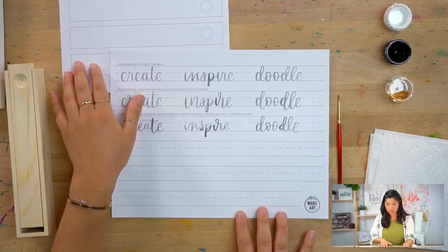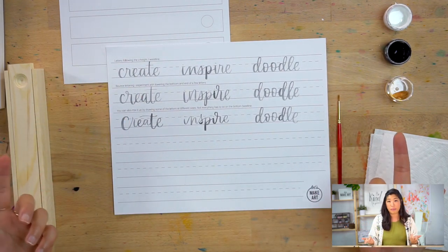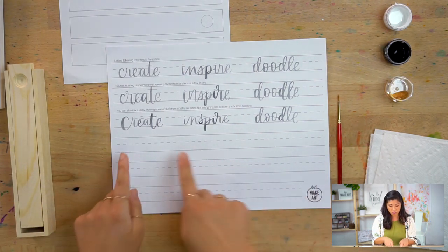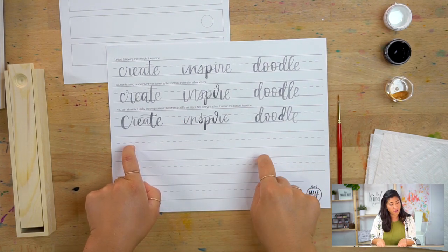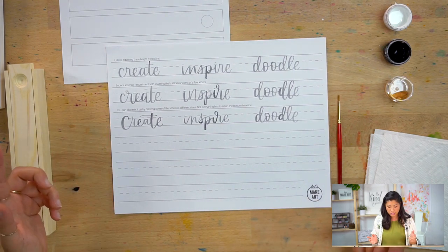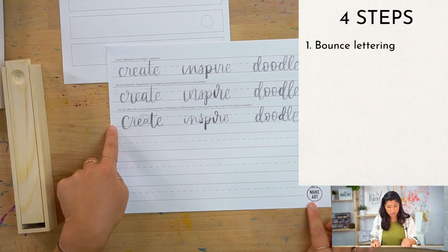The first step is I'm going to introduce and talk about bounce lettering. I've talked about it a little bit before, but I wanted to actually have a worksheet to help get your brain going on how to do it. If you don't have our box you can get this on our website, and you can download this practice sheet so you can get practicing. Step one is we're going to go over bounce lettering.